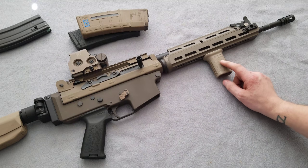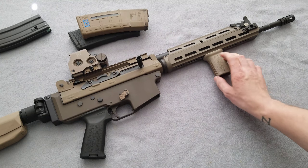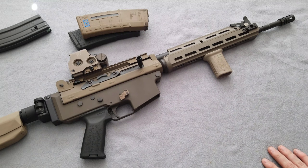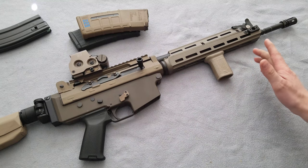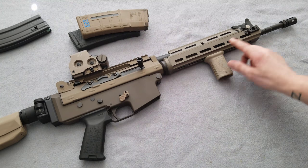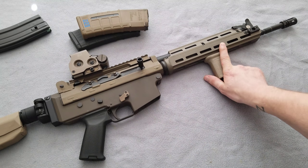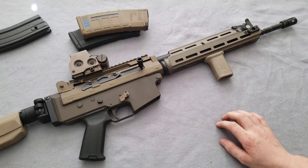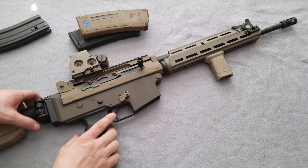I got the BCM Gunfighter Mod 0 — or Mod 3 — vertical grip, M-LOK variant. Not sure which mod it was; I think it's Mod 0, might be Mod 3 though. That's attached to the FAL M-LOK rail from AIM Sports. This required quite a bit of work to get it to work on the FNC.